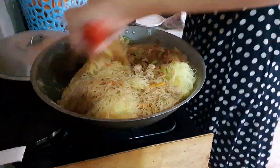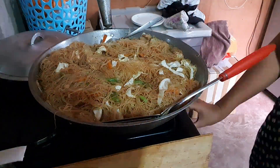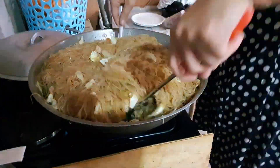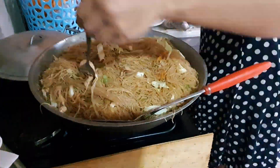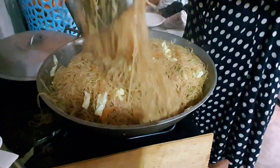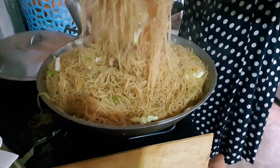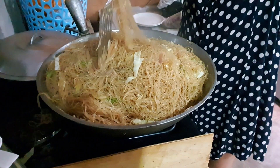Keep mixing thoroughly because there's quite a lot. I already added the cabbage. You can now add whatever seasonings you like for more flavor — and other seasonings to make the pansit bihon more delicious.